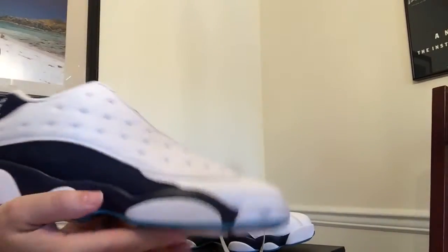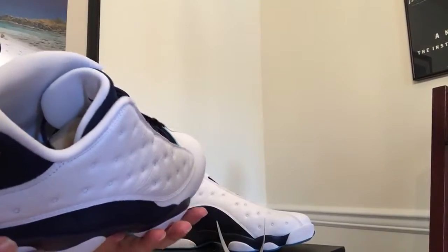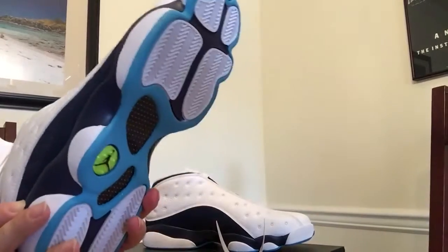These are a really nice shoe, super light. It seems as if around size 12 or 13 is when they actually started making these a little bit more lightweight than the older ones.